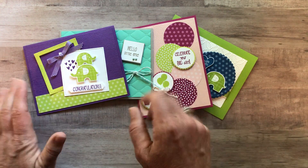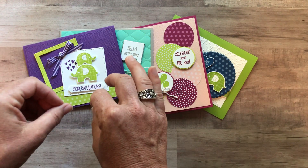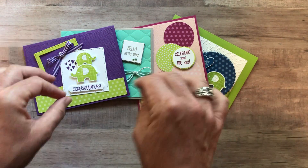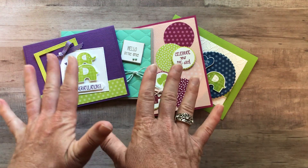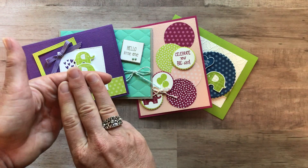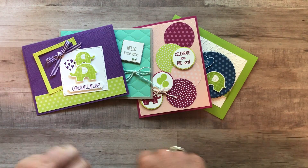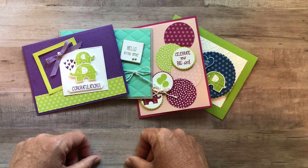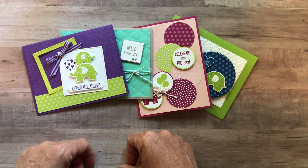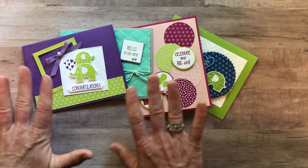If you're not in my downline yet, we have an awesome starter kit promotion going on right now where you pick $125 in product, pay only $99 plus sales tax, no shipping. And right now in the month of July, you get to pick 10 free ink pads — any of the color families: the Regals, the Brights, the Subtles, the Neutrals, or both sets of our In Colors. So you can get 10 free ink pads and then start getting the make-and-takes for just $12 every single month. Plus, being an Inkspired Stamper means you get the PDF tutorial for free from me every single month as well.